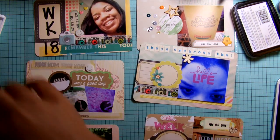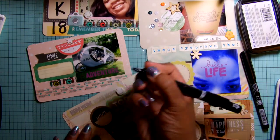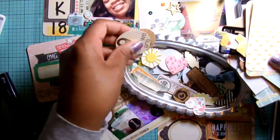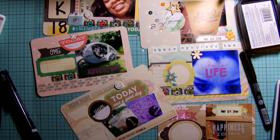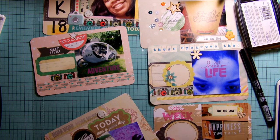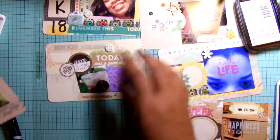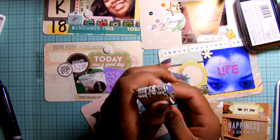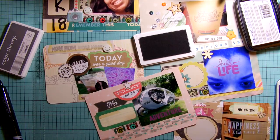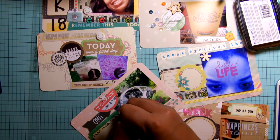I go back and forth between two different types of pens. Right now I'm really into using my Smash pen, and I'll use it if I'm writing on regular surfaces like cardstock, stickers, or non-glossy surfaces. For a label sticker with a slick surface, I'm using my Zig Photo Signature pen, which is meant for slick surfaces. That's something to keep in mind depending on what surface you're writing on and the type of pen you want to use.